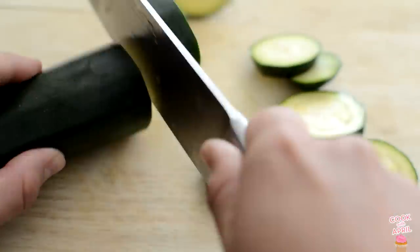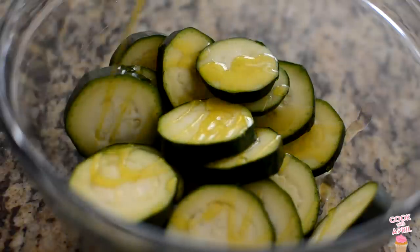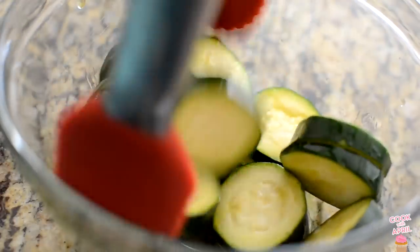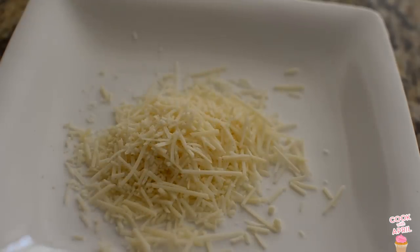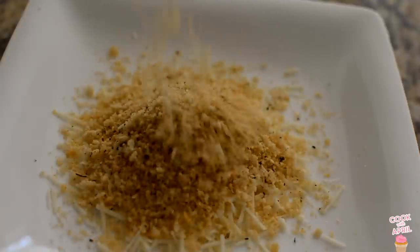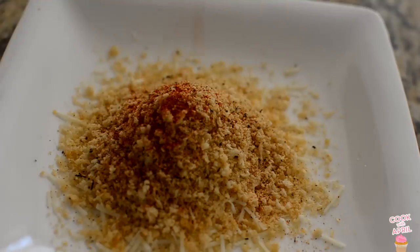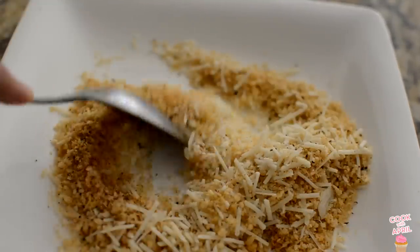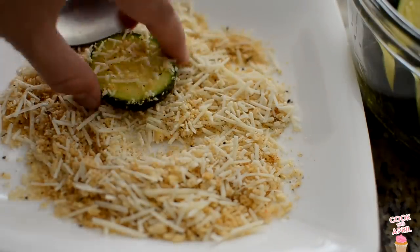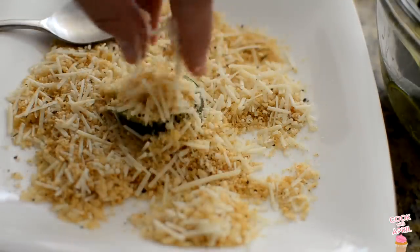Wash your zucchini and chop it up into little pieces. You're ready to drizzle olive oil and make sure to coat all the zucchini. In a separate plate, place Parmesan cheese, panko breadcrumbs, garlic powder, and cayenne pepper. Mix those. Now you're ready to go ahead and coat the zucchini with that delicious mixture of Parmesan and panko breadcrumbs.